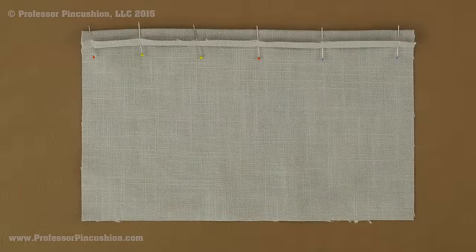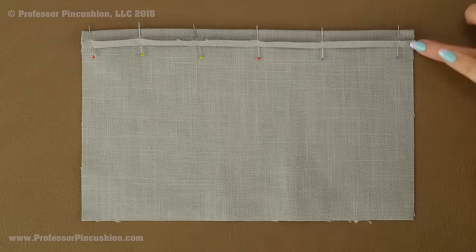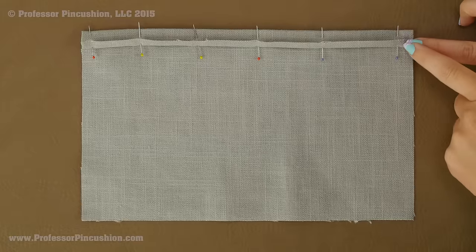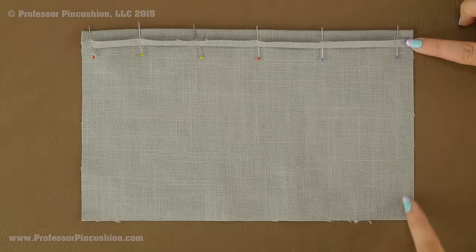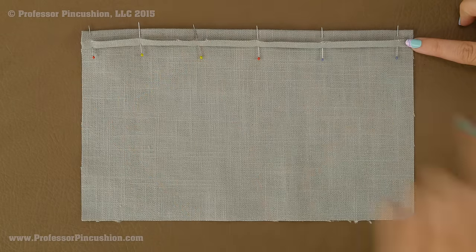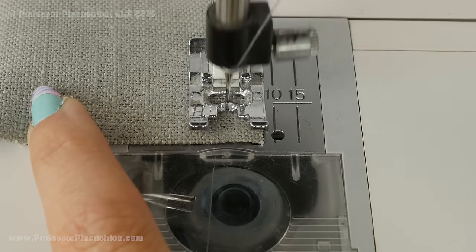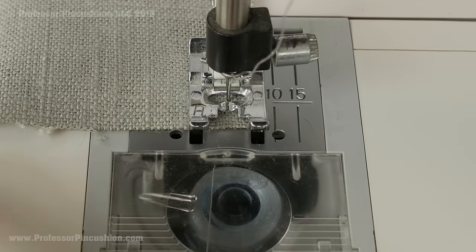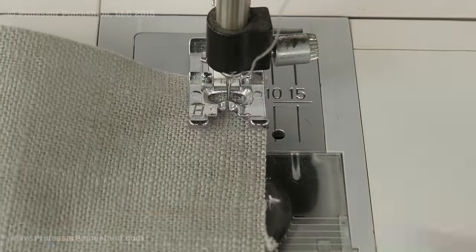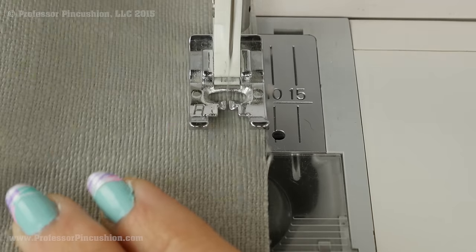Next you're going to sew a quarter inch seam allowance on three sides, starting at the top of the fold and sewing all those sides together. Come to the end, pivot, come across, and then go back up until you get to the folded side — the top will not be stitched. When pivoting at corners, get about a quarter inch from the edge, put your needle down, lift your foot, pivot the fabric, and continue. Don't forget to backstitch at the beginning and end.